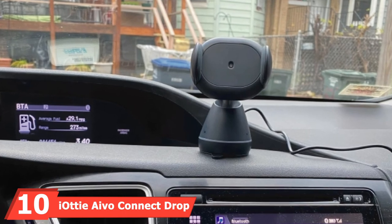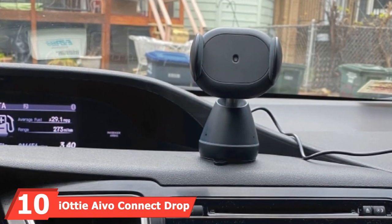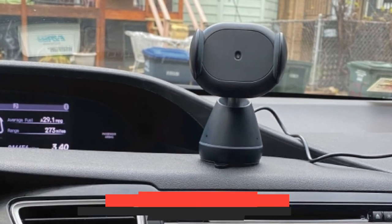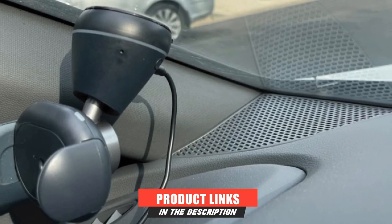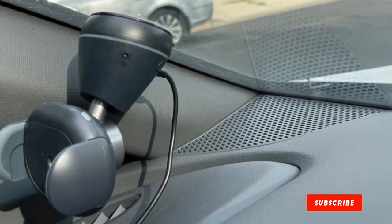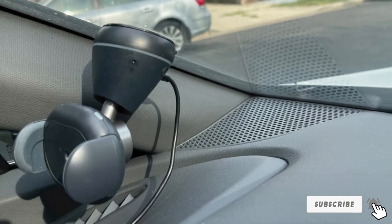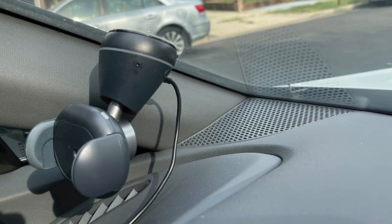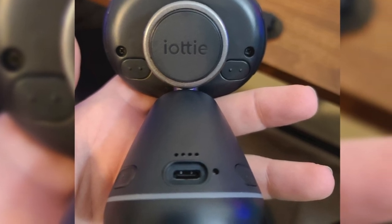Finally, the number 10 position is dominated by iOddy Evo Connect. iOddy's Evo Connect is the next best thing to a built-in navigation system. It works with Alexa's auto mode and turns your phone's display into a mini navigation panel. Built-in microphones can easily hear your voice prompts over music and road noise, and the dock connects to your car's speaker system via the aux jack or Bluetooth.